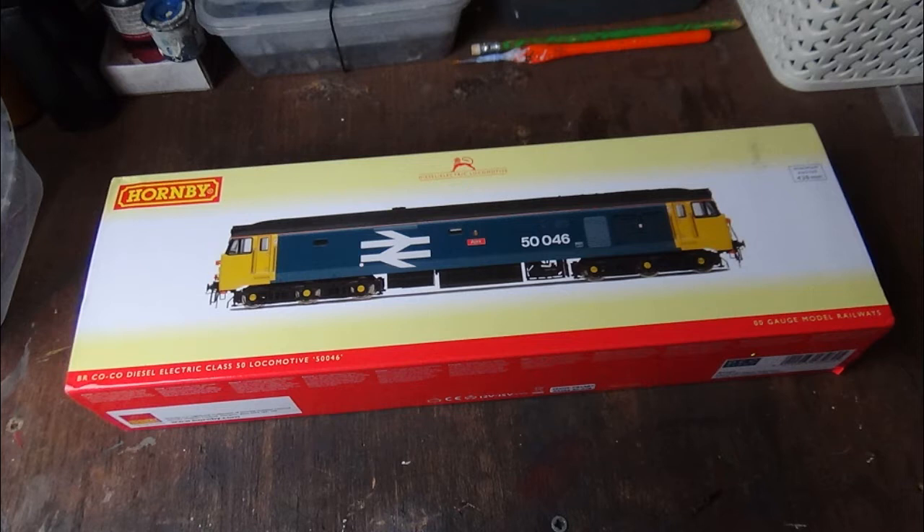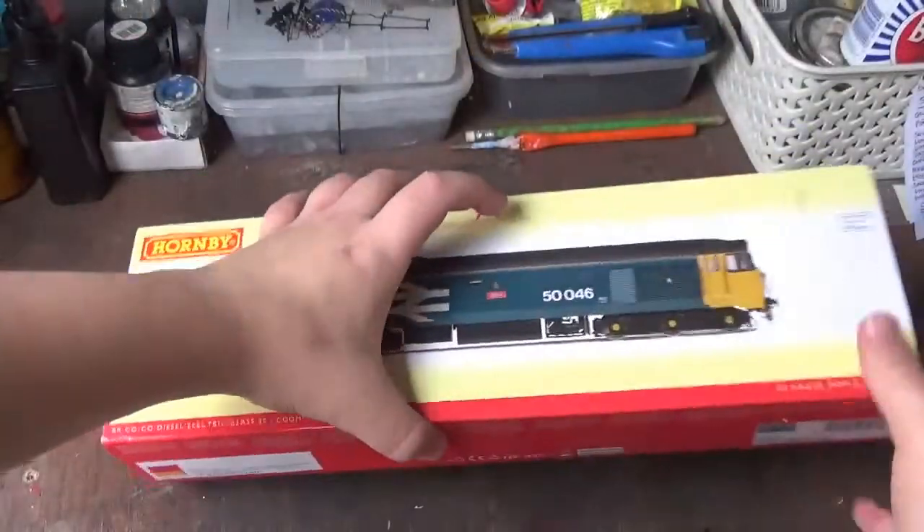This particular one is 50-046 Ajax in the BR blue large logo livery. This is the second Class 50 I have — I already have 50-013 Agincourt. I've had this model in my collection for a while now and only just got around to doing the review, simply because other videos took priority and personal commitments got in the way, but we're finally getting around to it now.